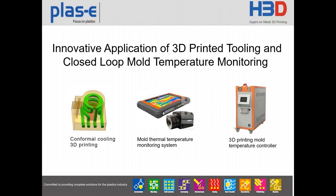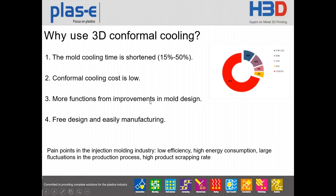We have three tools in this system. First, we use conformal cooling 3D printing, which uses the HPD metal 3D printing machine. Second, we use the mold thermal temperature monitoring system. And third, we use the 3D printing mold temperature controller. So why use 3D conformal cooling?